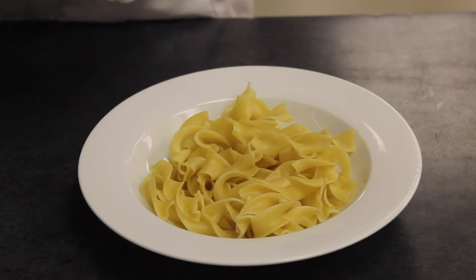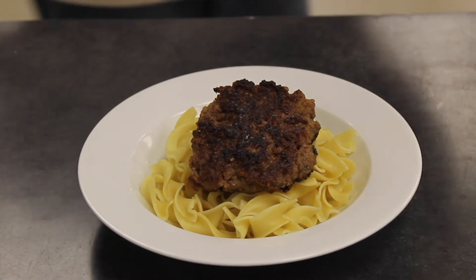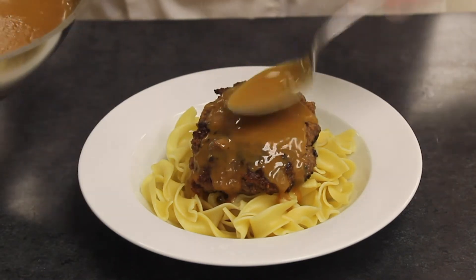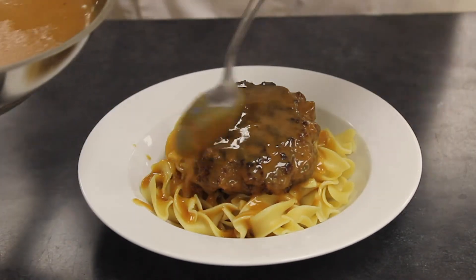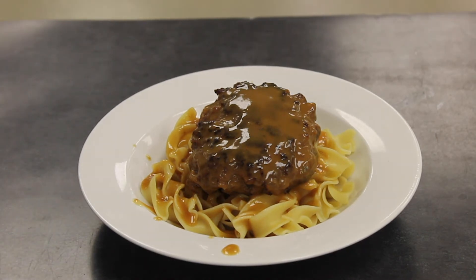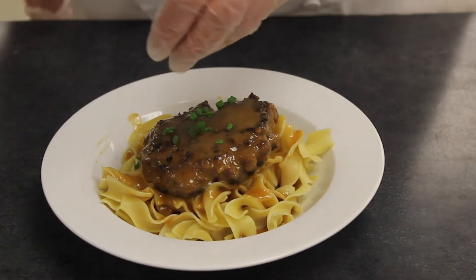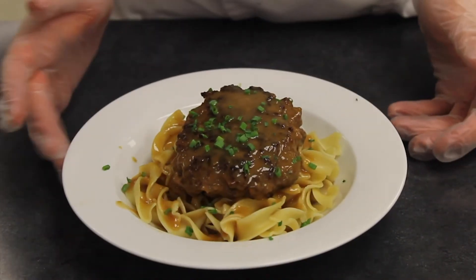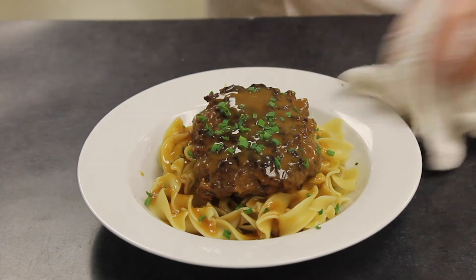Now plate it up: take the steak and simply put it right in the center of the plate over the noodles. Then take the sauce espanol and ladle it right over the top — a little to overflow the sides of the steak and enough to coat the pasta. This goes well with any sort of starch: rice, pasta, mashed potatoes. Wipe down the edge of the plate, add some chopped chives on top. There is our last mother sauce — sauce espanol, a brown stock thickened with a brown roux, and we've covered all our mother sauces.